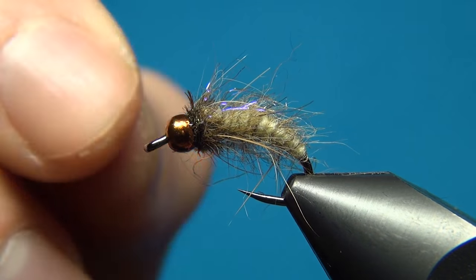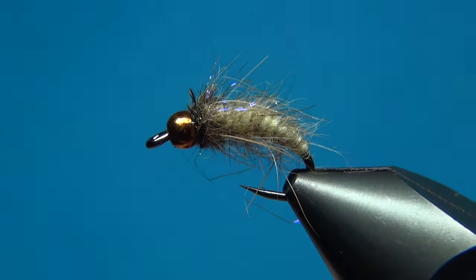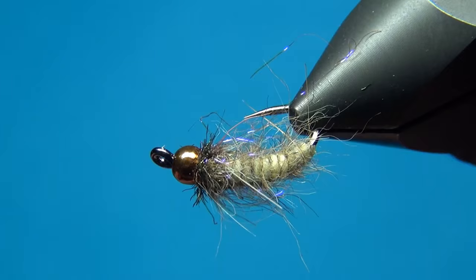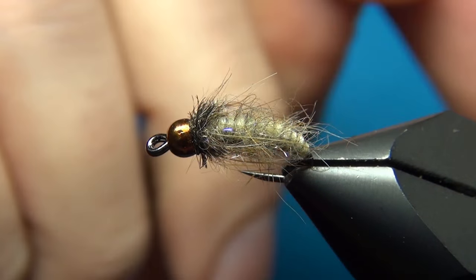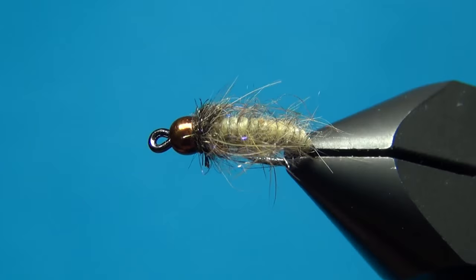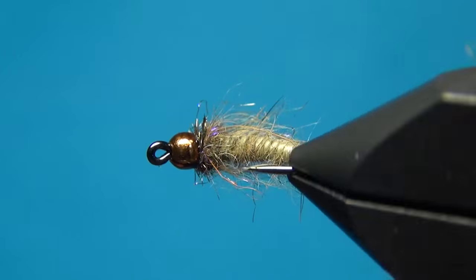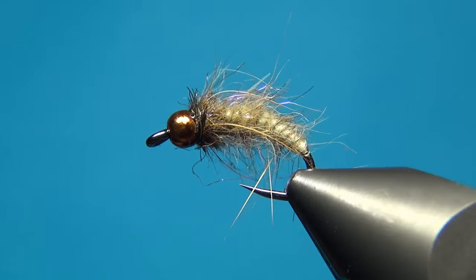So there we have this fly done — a really nice easy pattern. I also like the addition of some UV materials; I really think UV materials are the way to go with any fly. So there we have the Antron Caddis Pupa. Thanks for liking and commenting, don't forget to subscribe if you haven't already. See you next time and happy tying.